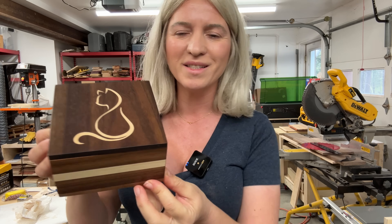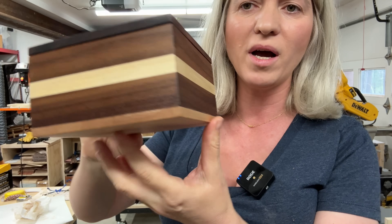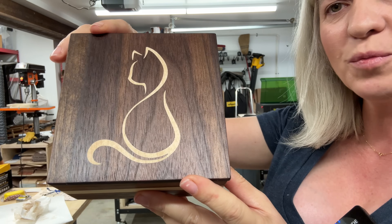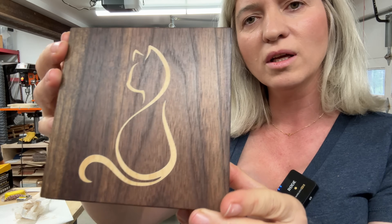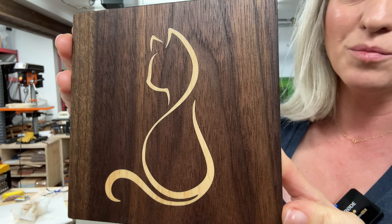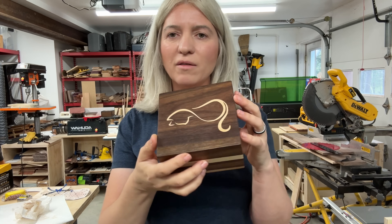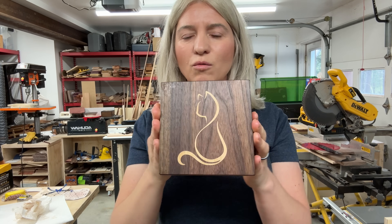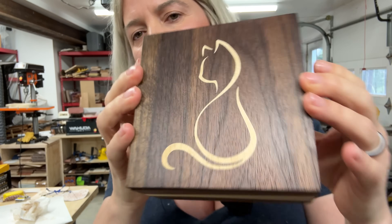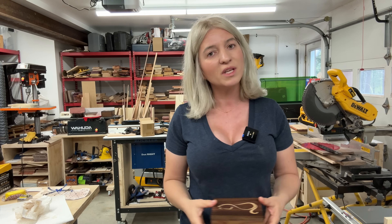Here is our finished box — still wet from the oil — and it ended up super cute. It was really easy to make and didn't take long at all. Inlays with a laser are incredibly easy and anybody can do it, but they really elevate your woodworking. This box would have been quite boring with just the plain walnut top, but with the inlay it became something special. I hope this was helpful and you learned something new. Thank you so much for watching — my name is Skylar Ewing and I'll see you in my next video.